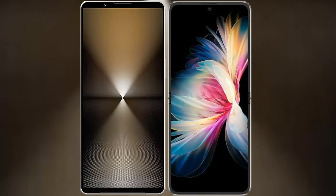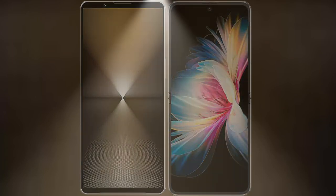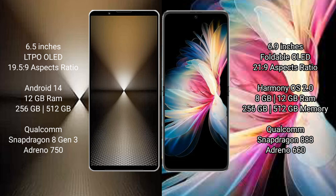I will compare the new Sony X-Player 1 Mark 6 with Huawei P50 Pocket. Sony X-Player 1 Mark 6 comes with a 6.5 inches LDP LED display and dimensions 6.5 x 5.9. Huawei P50 Pocket has a 6.9 inches foldable LED display and dimensions 6.5 x 21 x 9.